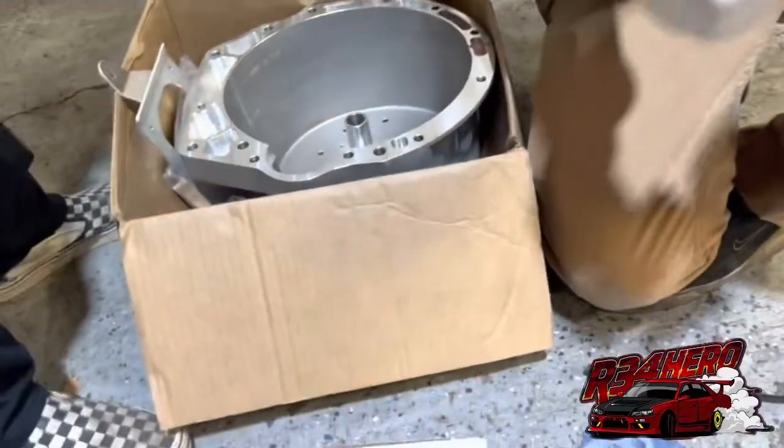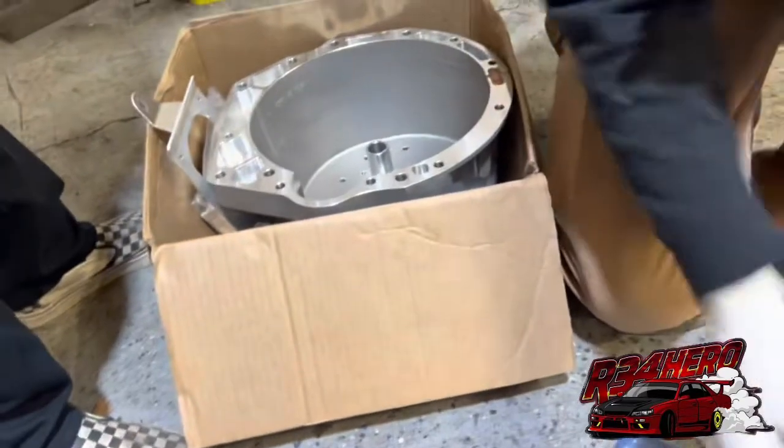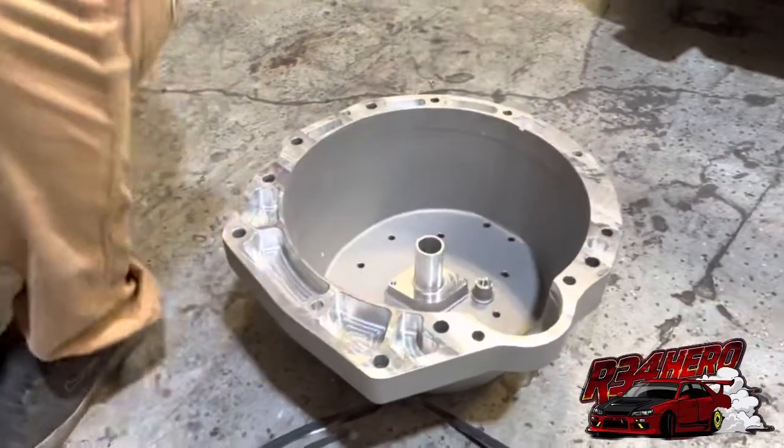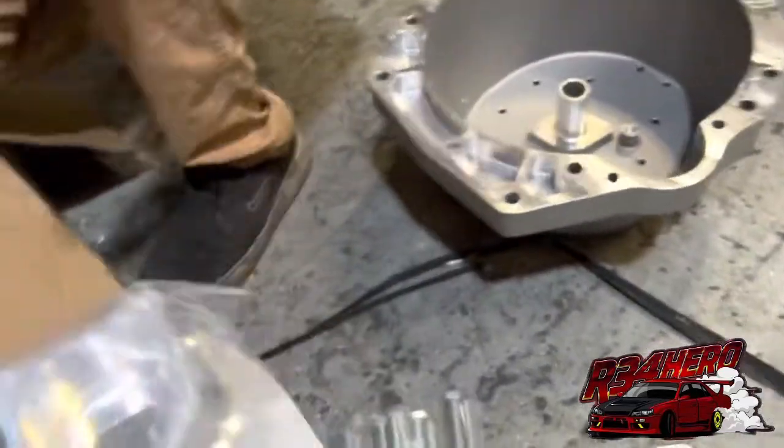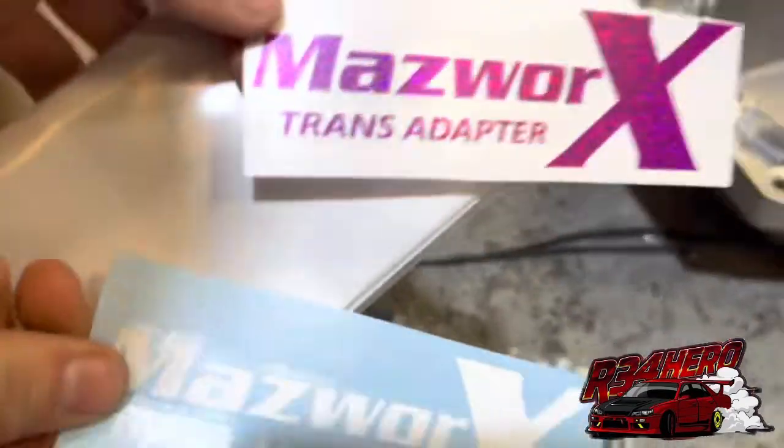Lots of bolts. Oh my god. Gasket. How does that fall? It's like fucking Nissan bolts. It better be better, right? Islet bearing. Bell housing. So is this like external or internal slave? I don't know. That's the shifter, right? Shifter plate, I guess. Here you go, Yuki — you put this on... where's the shifter? Oh, this is the shifter. Some stickers — wow, these are sick.